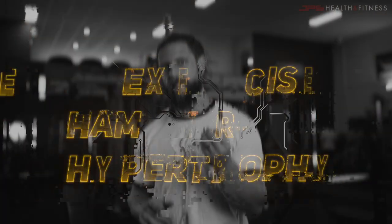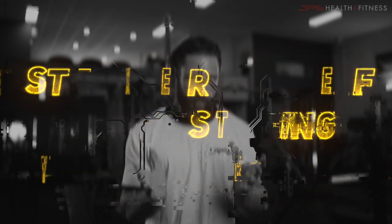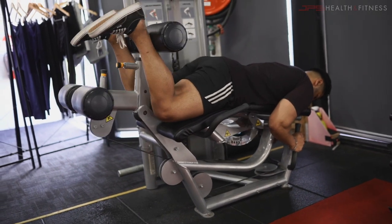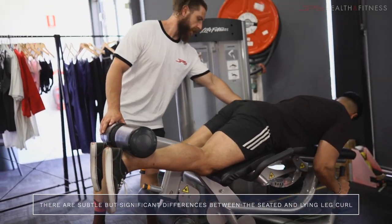What's going on guys, Jacob here from JPS. In today's video I'm going to be talking to you about the best exercise for hamstring hypertrophy. Now, a little bit of a clickbait title — there is no best exercise, every exercise has a time and place. However, when it comes to building muscle on the hamstrings, certain exercises are better than others, and we're going to talk about the leg curl.